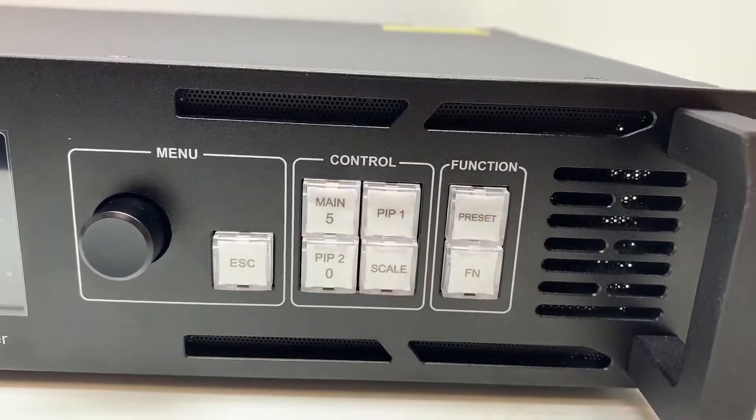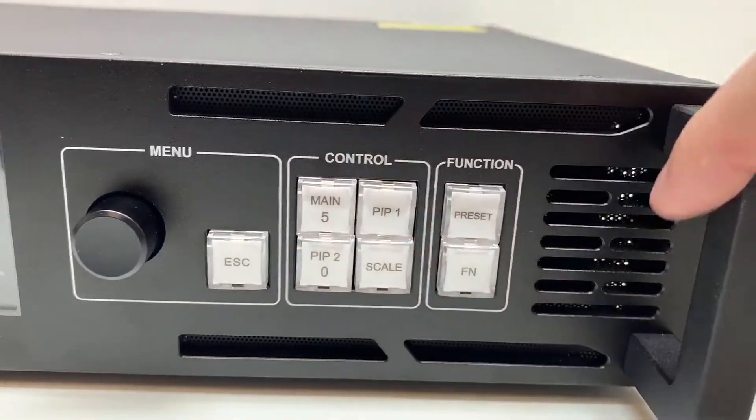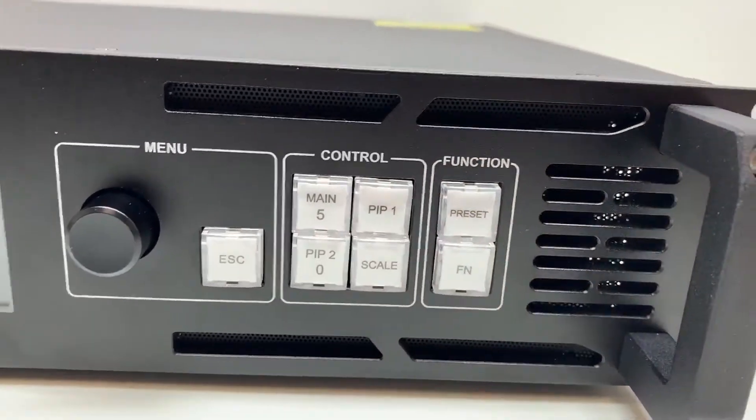You also have picture-in-picture one, picture-in-picture two, and the scale button — so three windows and a scale button. Then you've got presets and a programmable button.